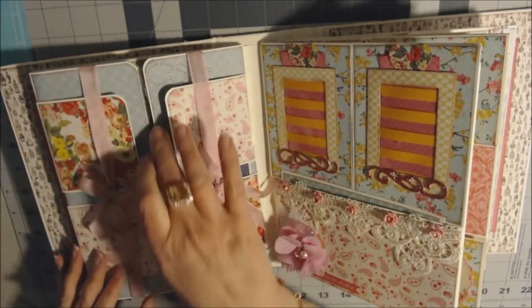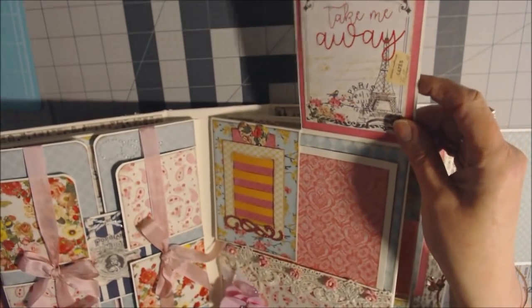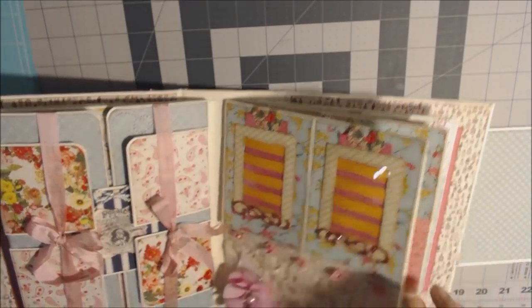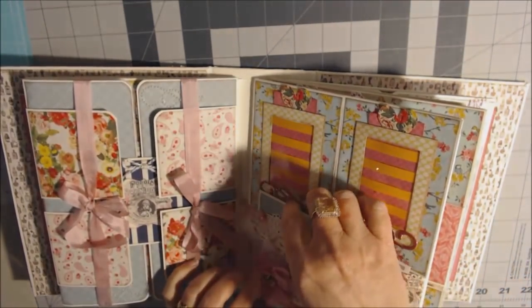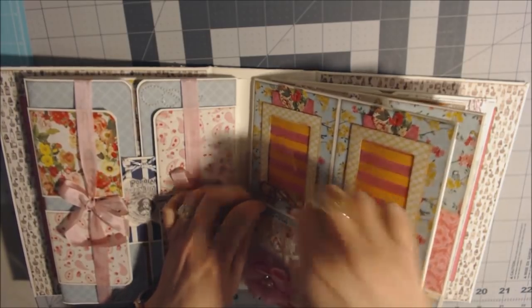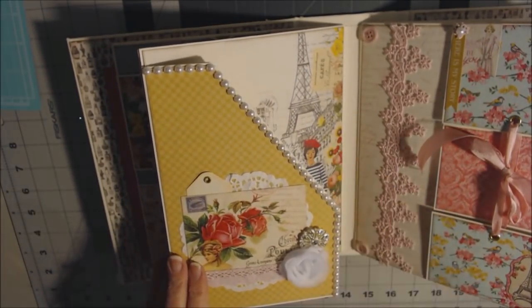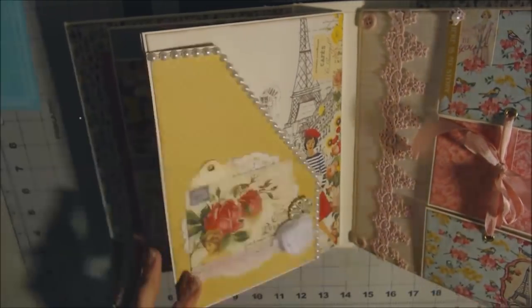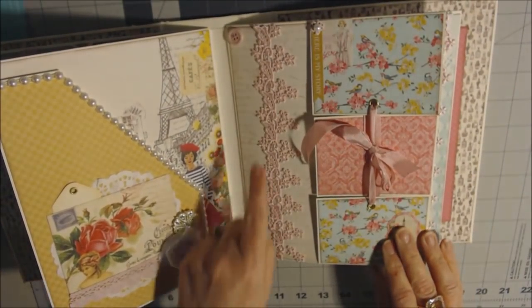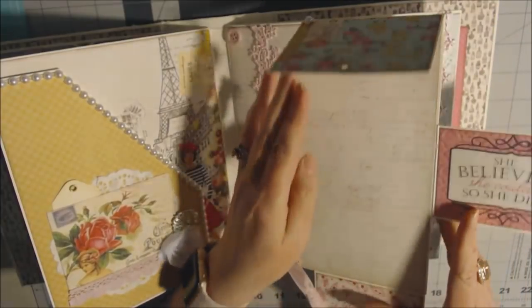This side didn't turn out quite how I wanted, but these open up if you untie the seam binding. This opens up and you have some lace on the sides and some cards here. This is a double pocket and a long one. This side has a pocket down here and these flap up; a card keeps it closed.